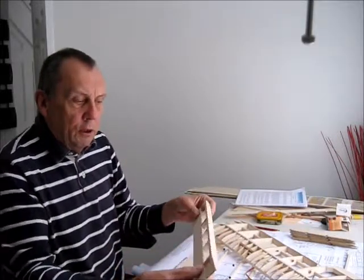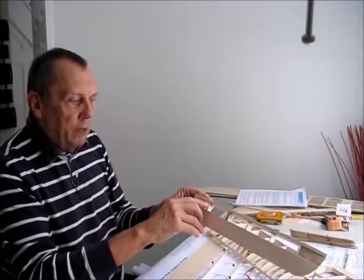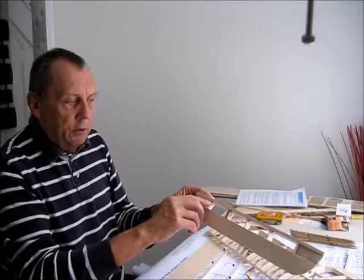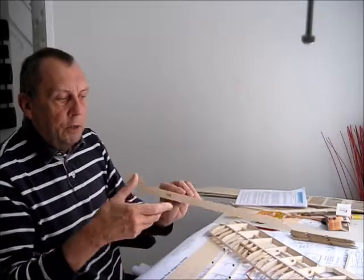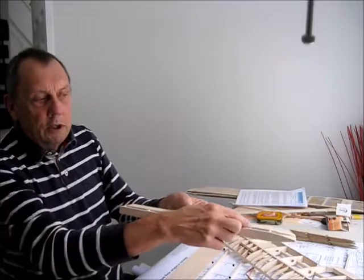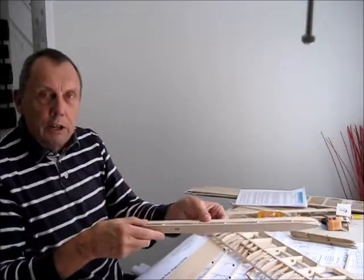The other thing I did to the aileron itself: these joints here are simply butt joints to the leading edge, so I've just put in a little bit of reinforcement on each of those. You may have also noticed that I have boxed in the rear of the aileron and the rear of the trailing edge on the wing.